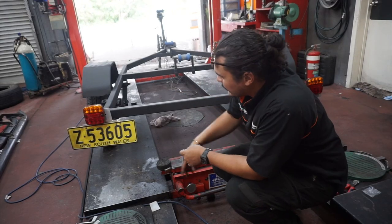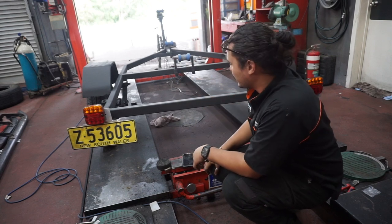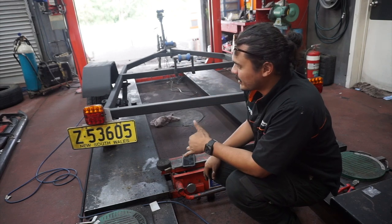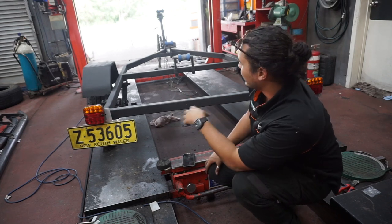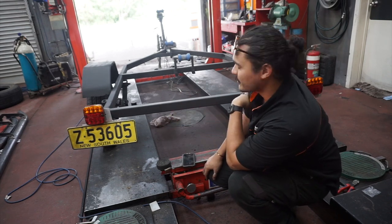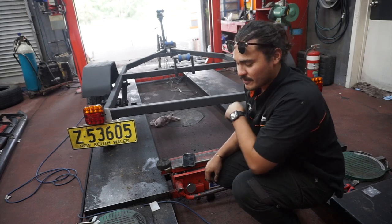Just put new lights in, run the wires down, tidied it up a bit. Slowly coming together. Going to put the brackets on and then make my way up towards the front of the trailer and do that. Here we go.